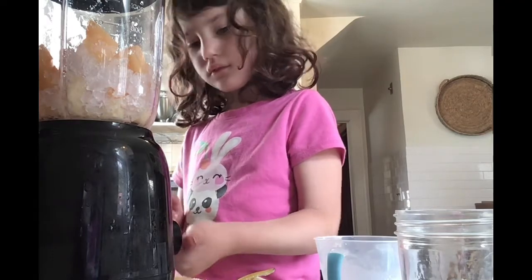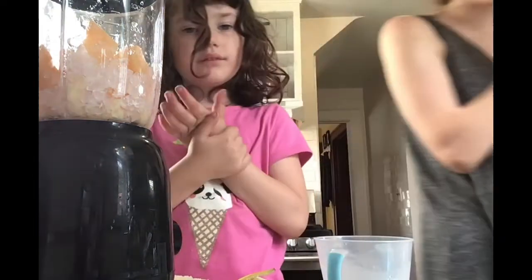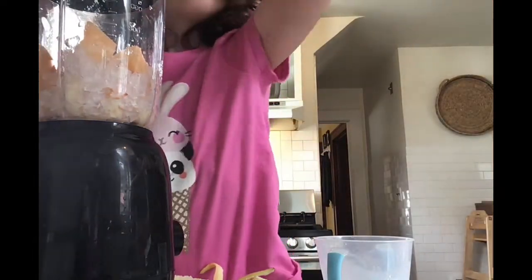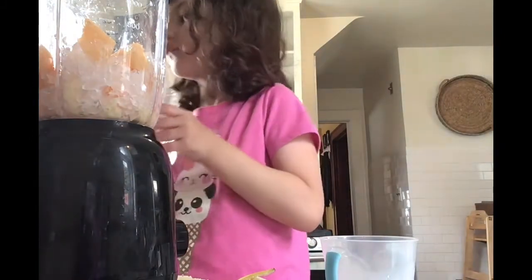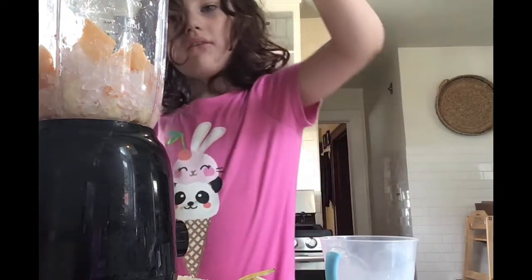We need to add some water to it because it's not moving at all. I will add it now. Go ahead. Say what you're doing. Pouring water into it.